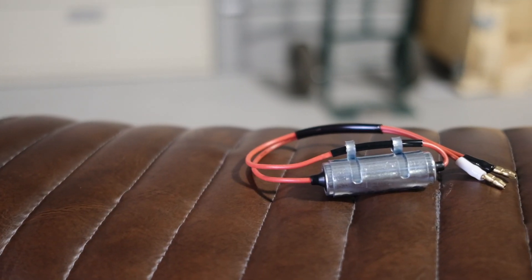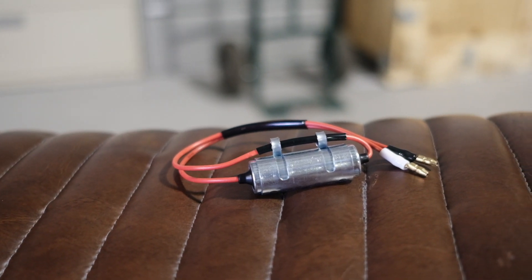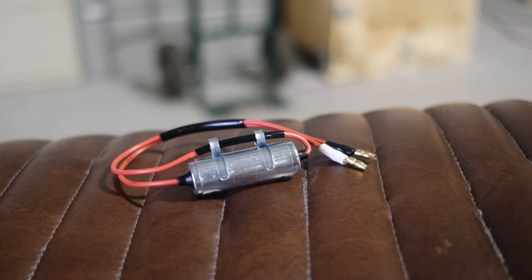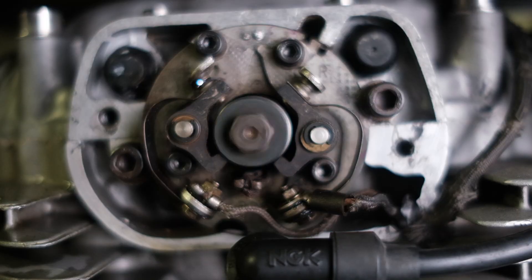The third part we're going to look at is the condenser. Condensers wear out and should be changed regularly. If your bike's having a hard time accelerating past about 5K, then you might have a bad condenser. They're tough to check statically, but we can do it on the bike running. If you look at the left point as the bike's running and you see a spark happening at the contacts, that spark indicates that side of the condenser is bad.